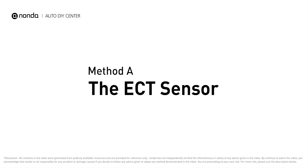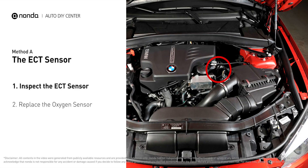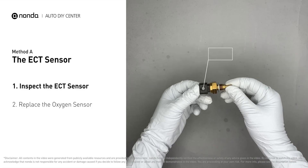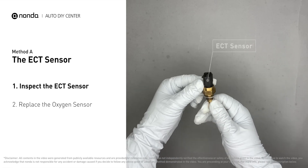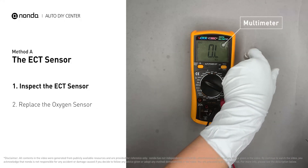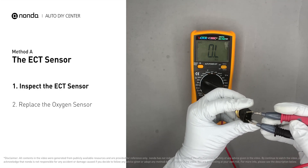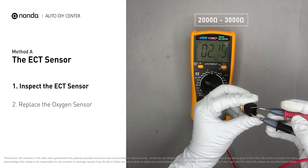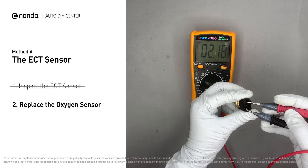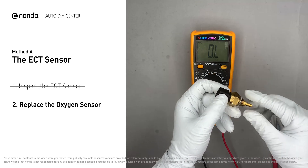Method A: the ECT sensor. In most cars, the primary ECT sensor is installed near the thermostat and the cylinder head. Remove the ECT sensor from the engine. Use a multimeter to proceed with a test on the ECT sensor. At an ambient temperature of 68 degrees Fahrenheit, the sensor resistance should be between 2000 ohms to 3000 ohms. If you do not get a reading, this indicates that the ECT sensor is faulty and needs to be replaced.